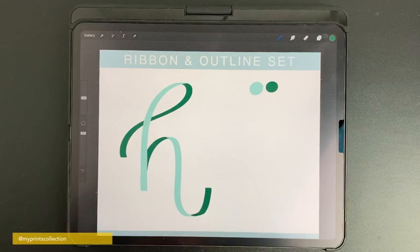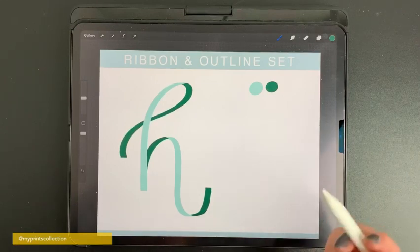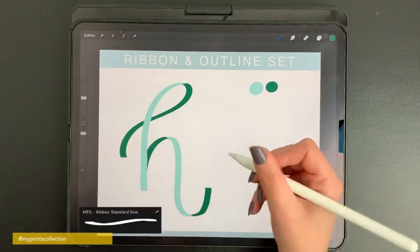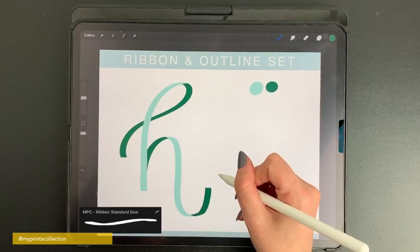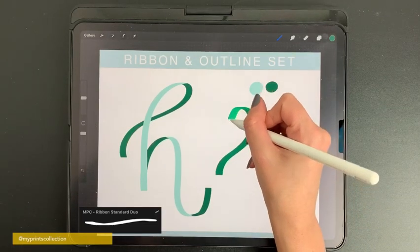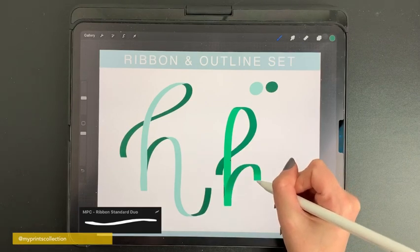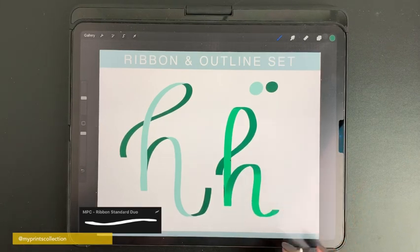I've also added a duo version of this brush, meaning you don't need to go through the dark and the shadows separately. With one stroke, select a darker color — this brush is pressure sensitive, so when you apply pressure the stroke will change to a lighter color. No pressure: dark. Start applying pressure: it's going to go to a light green. Then release and apply pressure again.